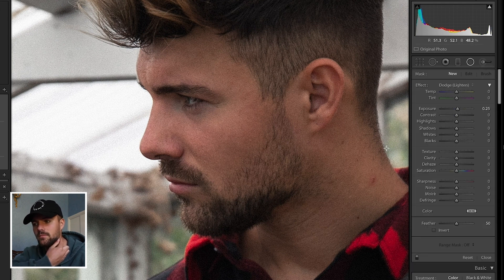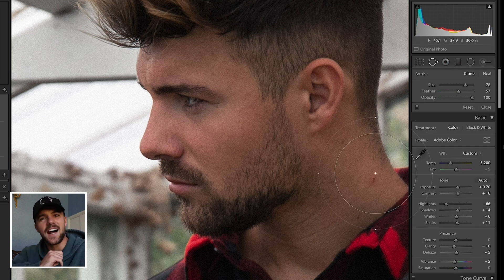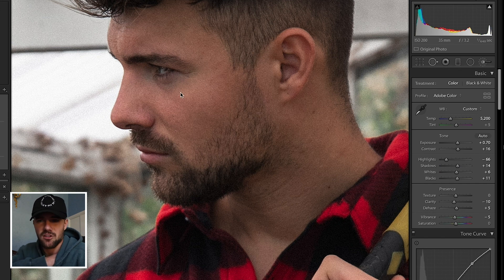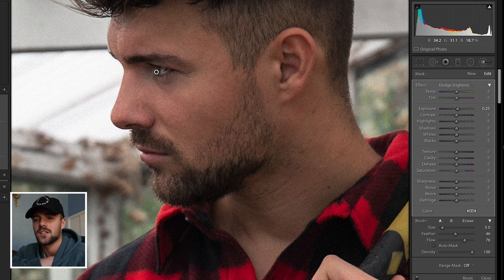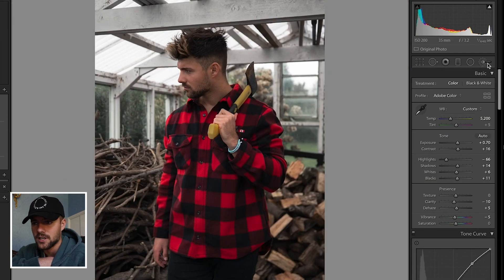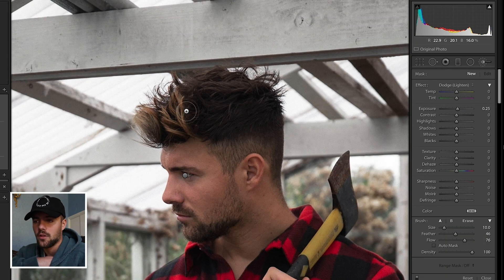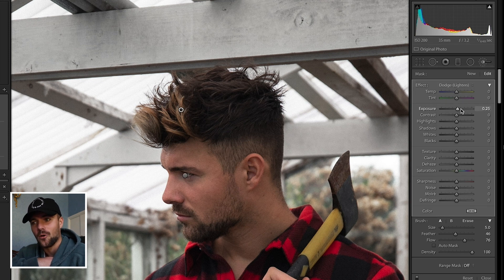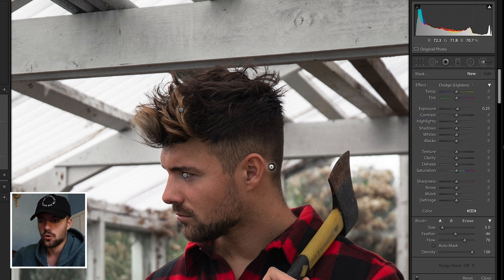We're going to use the clone heal tool to tidy up a spot or ingrown hair on my neck — it's a bit distracting and an easy fix, though I'd normally do this in Photoshop. Then I use a little brush to enhance the eyes, increasing the exposure by 0.15 to 0.25 — you don't want to overdo it or it will look unnatural, but it's nice to make the eyes pop. I do the same for the hair, adding a little exposure to give more texture, which I think looks really nice. For the beard, I draw over it and decrease the exposure slightly to give a more even look, since my beard is heavier at the bottom than on the sides.